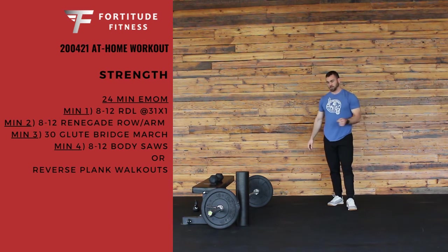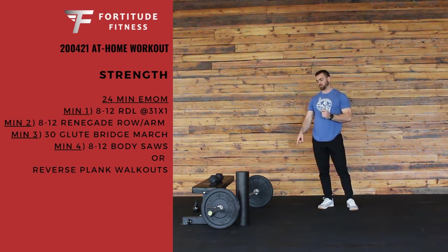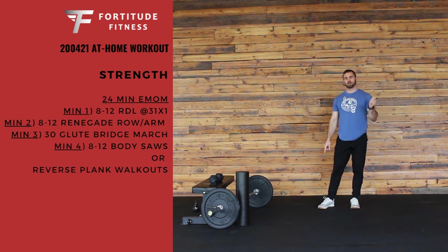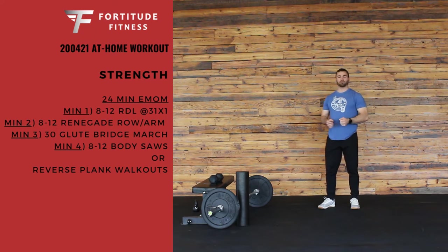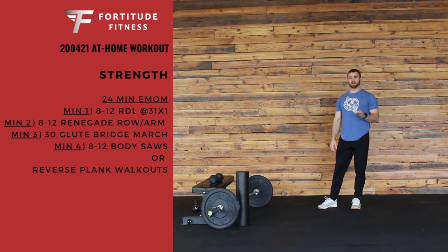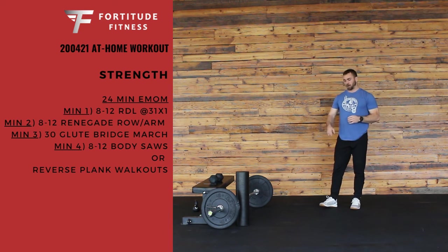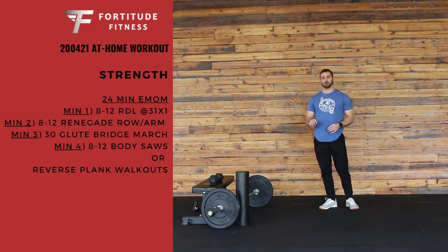So to recap: 24-minute EMOM. Minute 1, your 8-12 RDLs. Minute 2, 8-12 renegade rows or bent-over rows. Minute 3, 30 glute bridge marches — 15 per leg. And minute 4, 8-12 body saws or reverse plank walkouts.